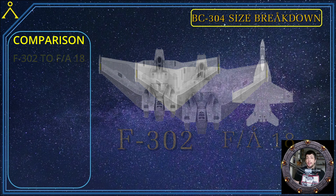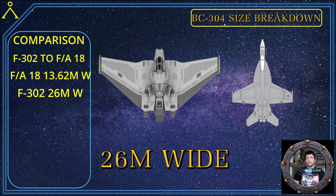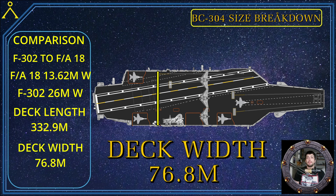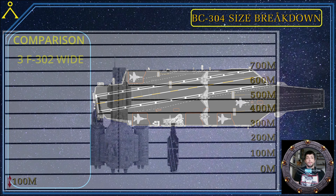An FA-18 has a wingspan of 13.62 meters, which is about half the width of the F-302's 26-meter wingspan. With that scale in mind, let's place both crafts on the Nimitz. The Nimitz has a deck length of 332 meters and a width of 76.8 meters. With these sizes, the F-302 can fit three across the width of the deck. I have also placed the FA-18 on the deck to show the size comparison between the two craft.